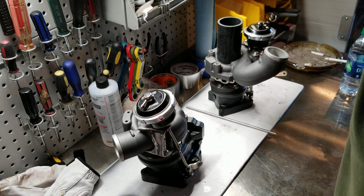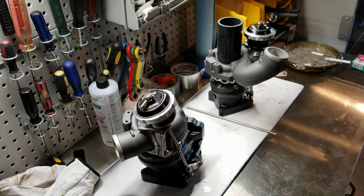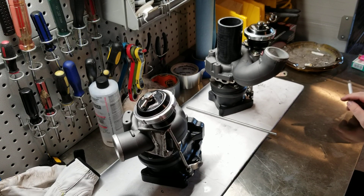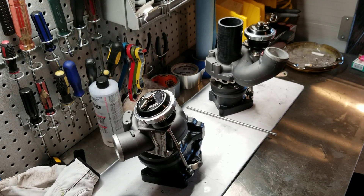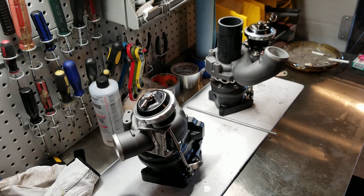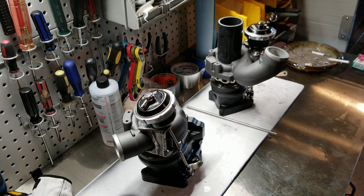Hey everyone, Not-So-Slim Jim here again for another installment of the Budget KO4 Build. I'm coming at you with a little bit different video this time. Only because with this one, if you don't have the skills to be able to do this, I'm not going to be able to teach you in the video. So rather, I'm going to show you what I did, because you're going to have to know how to do some fabrication work.